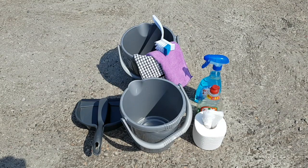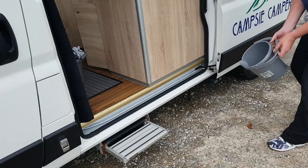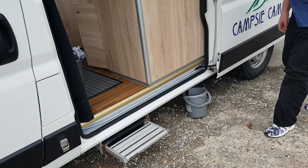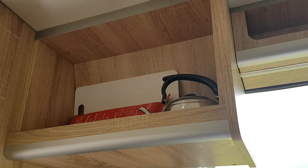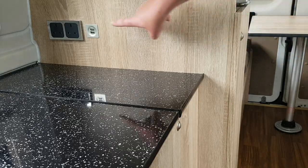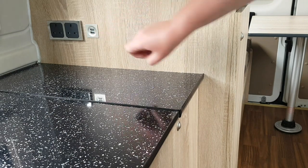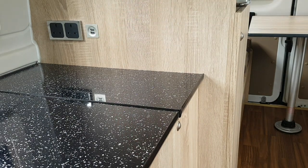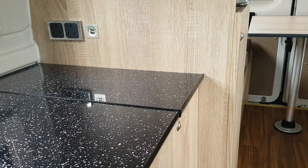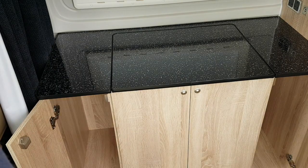A second bucket is also provided for grey waste. The grey waste outlet is under the kitchen side of the van. Your kettle and chopping board are above the cooker. Your 50-litre fridge is behind you. There are two USB points which can be used any time. To use the three-pin plugs, however, you need to be hooked up to a campsite. There are more storage cupboards all around the cab.